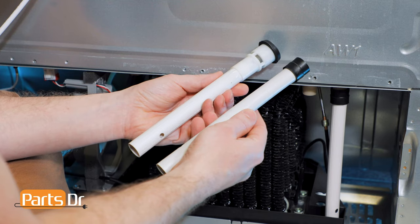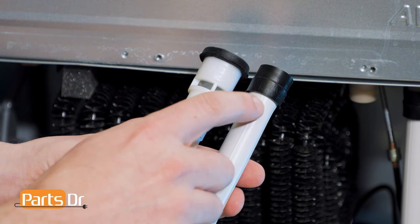If you have a bad drain tube and you need to purchase a new one, you can check out our website, PartsDoctor.com — we'll leave a link in the description below. You want to make sure that you're searching with the model number from the tag on your refrigerator to get the correct part. Some refrigerators may have two different style drain tubes, so please make sure you're ordering the correct one.